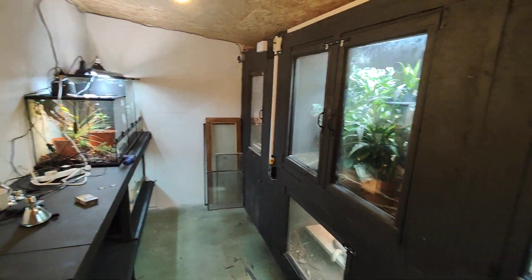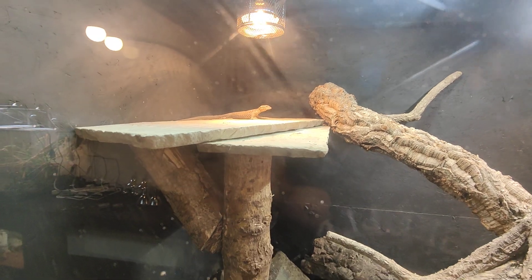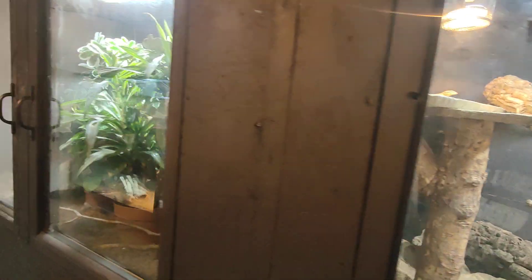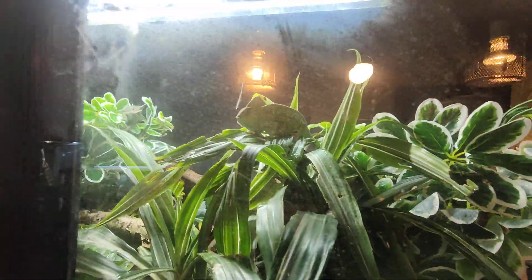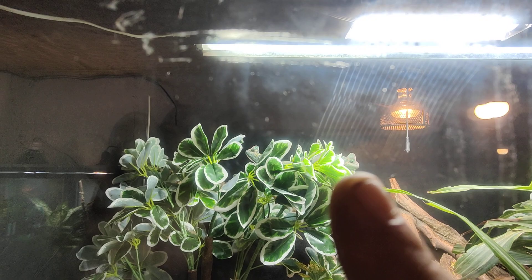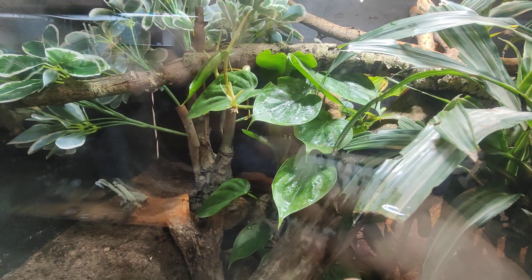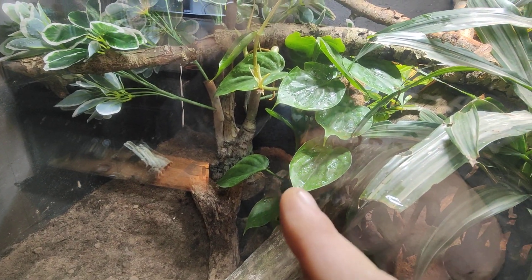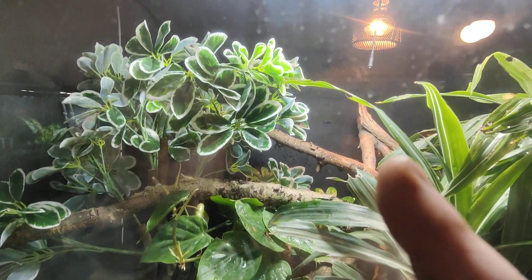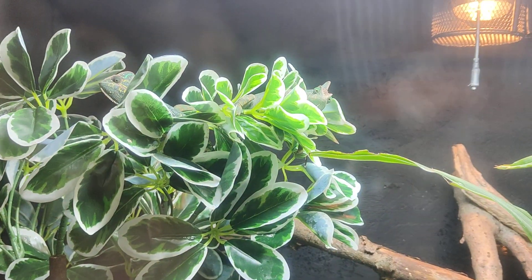That is the reptile room so far. There's little Ackie having a bathe — she's had two locusts today, I saw her catch them. There's one chameleon who's heavily gravid, and there's the other two as well. That gravid one is literally ready to drop — she's down there digging a hole. She's been doing it for the past three nights, then comes up for a break and gets some UV and a bit of heat.